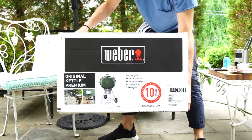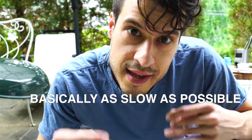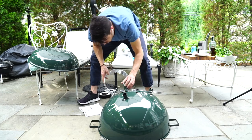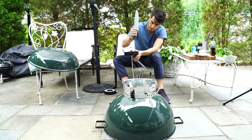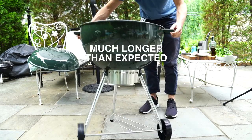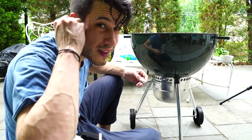Skirt steak and chimichurri sauce. I'm gonna try to do this in record time. With a little effort it can be done fairly quickly. Let's just get the handles on and get cooking — I'm tired of this, it's hot.